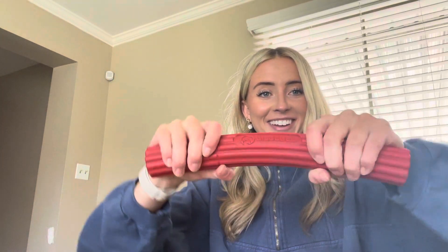Yeah, third, and then this one's pretty hard. So as you can tell comparing this one to that one, there's a little bit of a difference. It also comes with this little strap as well, so tons of different variations.